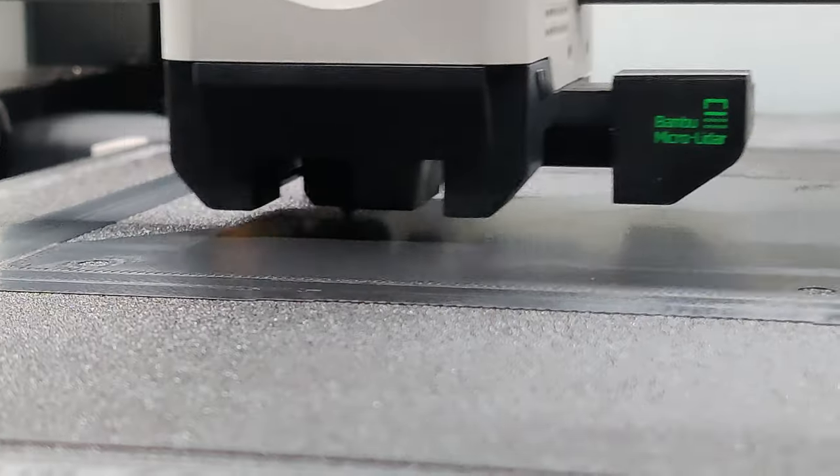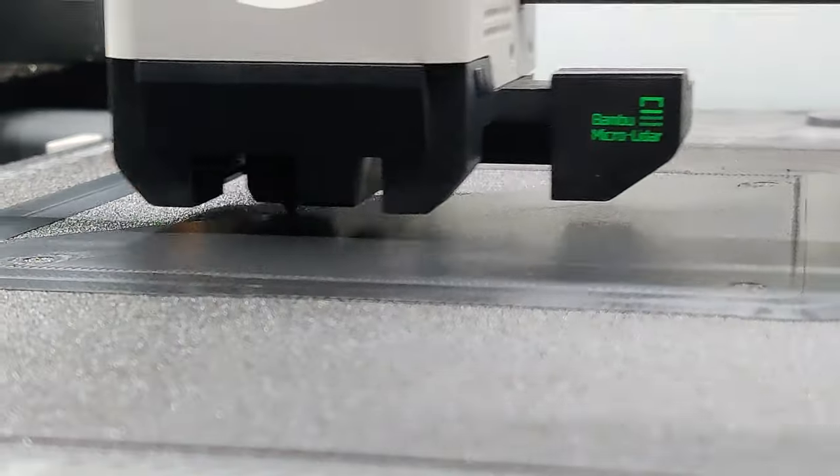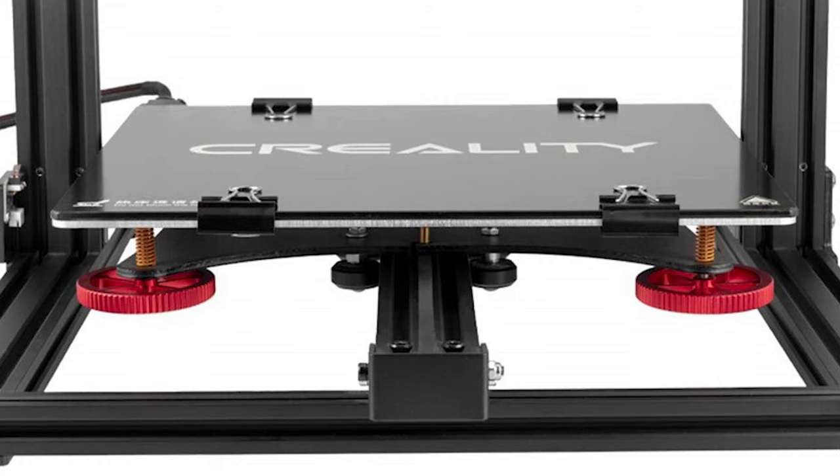Most of the problems I see with people who are new to 3D printing and having trouble getting their first successful print is leveling the bed. The print surface needs to be as flat as possible relative to the print head so that the melted plastic sticks to the bed as it's being put down. If the bed is not leveled, then at the lower points the printer will effectively be printing in the air and have nothing to grab onto.